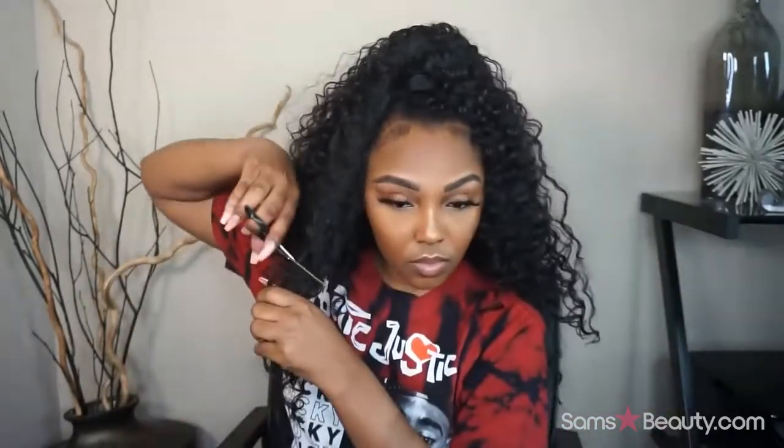So y'all, this is a lot of hair as you guys can see. I'm just looking at it and trying to decide what I'm going to do because I know that I cannot walk around with this much hair on my head. So I decided to just go ahead and cut it a little bit — that's what I'm doing now, just cutting it to my liking.